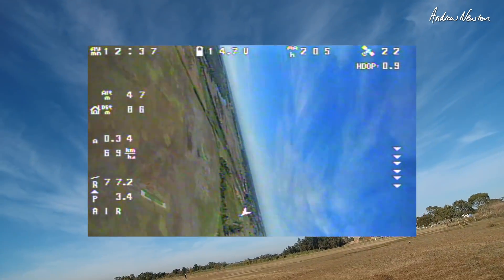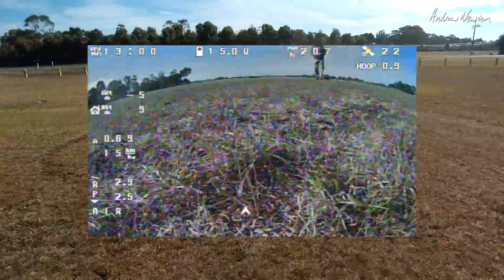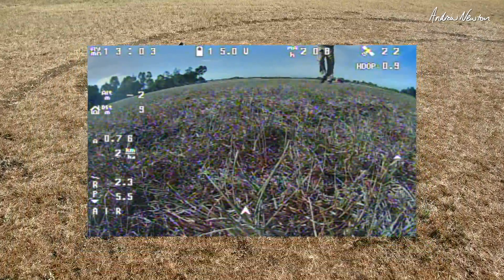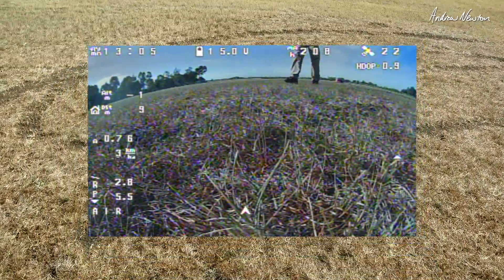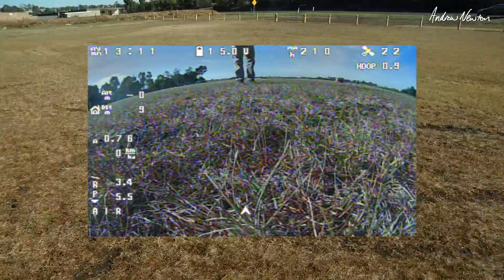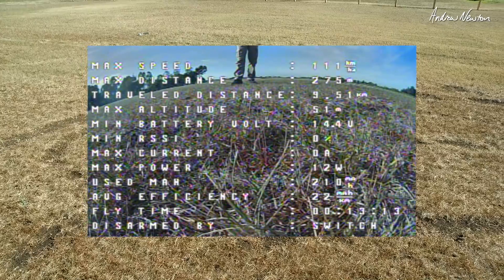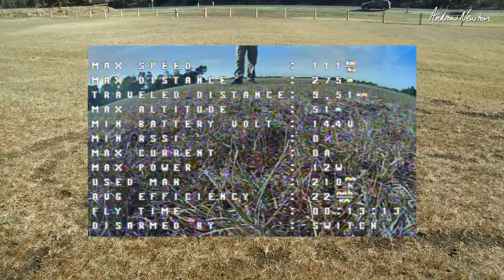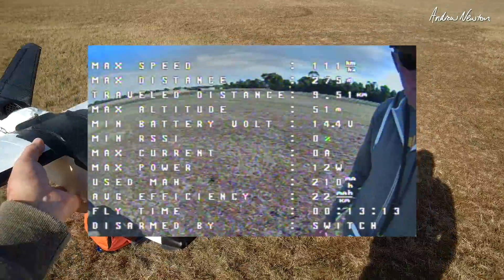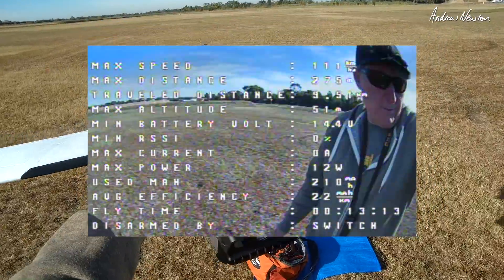It's fast and needs a lot of area for testing. I've got too many obstacles here and really need to go out to the middle, but someone else is there. I still want to do an auto tune. I'd rather trim the push rods than use auto trim. My board alignment seems right in horizon and angle modes with plus five pitch angle. Just a little bit more tweaking to get it perfect, but it's all working well. Thanks for watching.